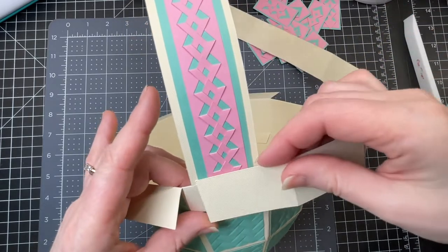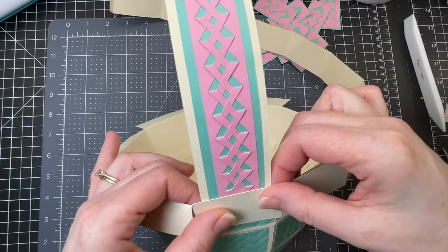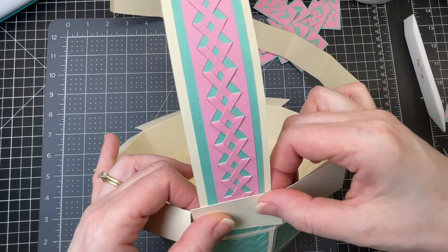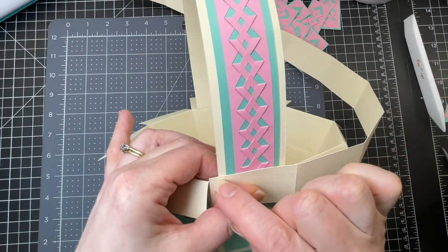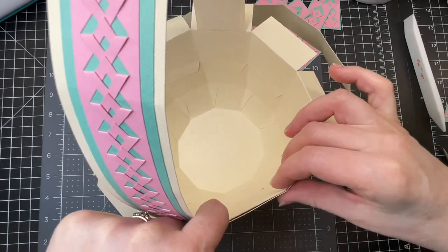Same with the end that has no tab. I'm just putting it in place where the handle will be — I want it to overlap by about a quarter of an inch up here, but I'm not going to glue it down yet. I'll move on to the second strip.